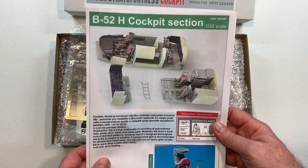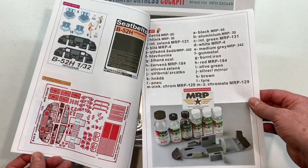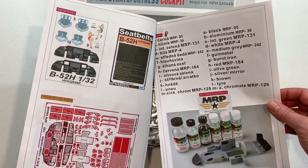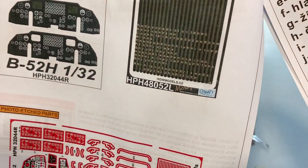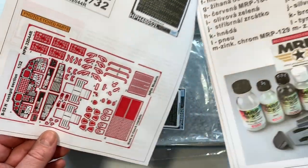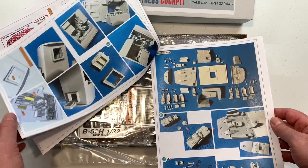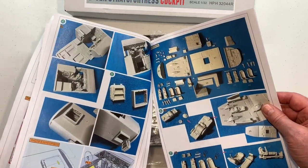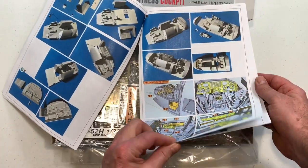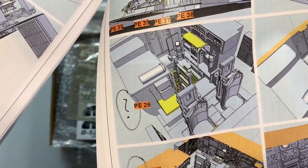We've got a full set of colour instructions, paint call-outs — MRP paints — and we get external decals. We get the HGW fabric seatbelts, photo-etch frets, and the cockpit parts. Just like the 1/48th — in fact it's probably the same instructions. Call-outs are in both photos and 3D renders; PE is shown in yellow so it's really easy to see where parts go.